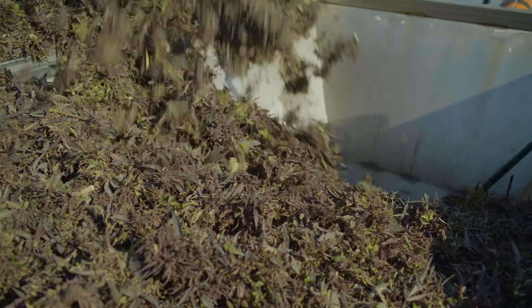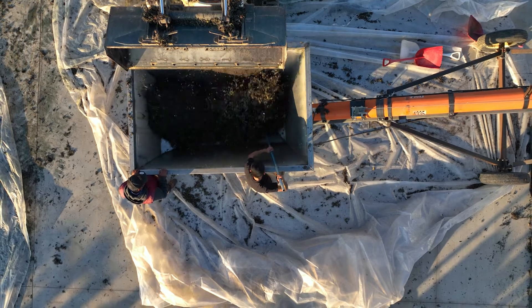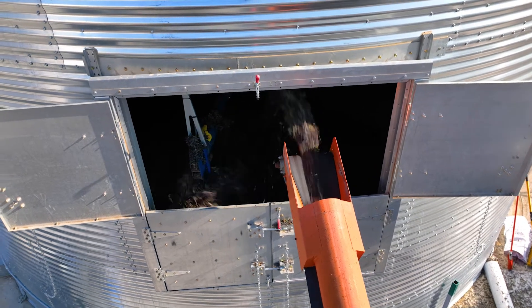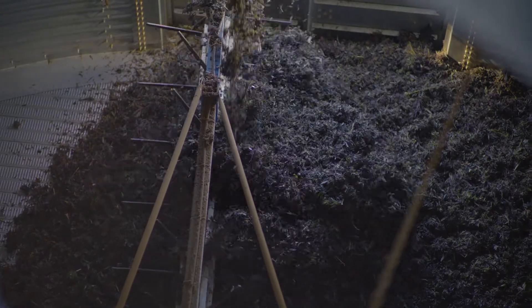Once harvested, the material is then loaded into the bin through either the side loading door or through the top. From there the auger and tines will work in conjunction to spread and level the material across the drying floor.